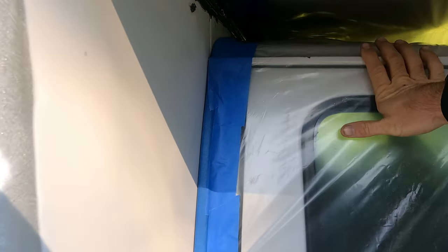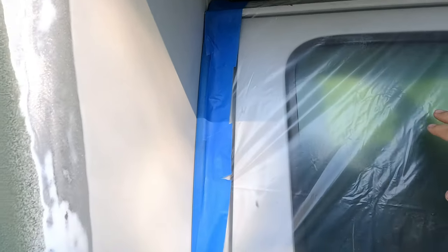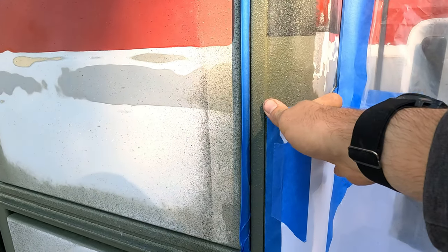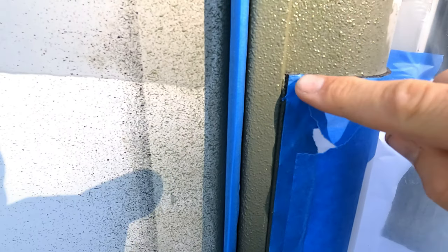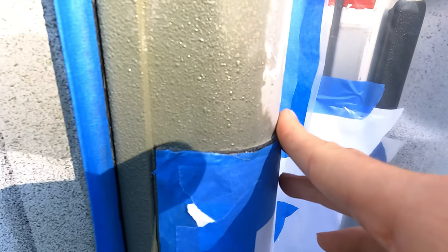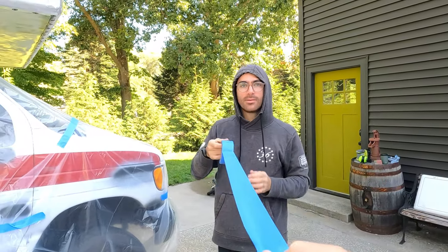We're doing our best to get the cab taped because we're not painting the cab today. We have all of our diamond plate covered, and afterward we're going to come in with a caulk gun and caulk this, so if the tape isn't perfect it shouldn't be a big deal. We're trying to protect the gasket.